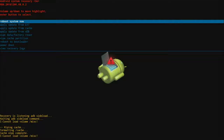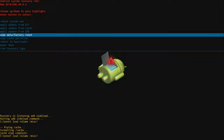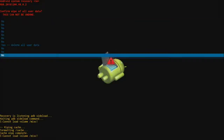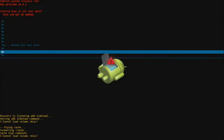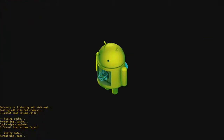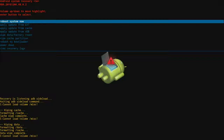Now go down to wipe data slash factory reset and click OK. Go down to the eighth option, yes, and click OK. Then click reboot system now, go to reboot system now, and click OK.